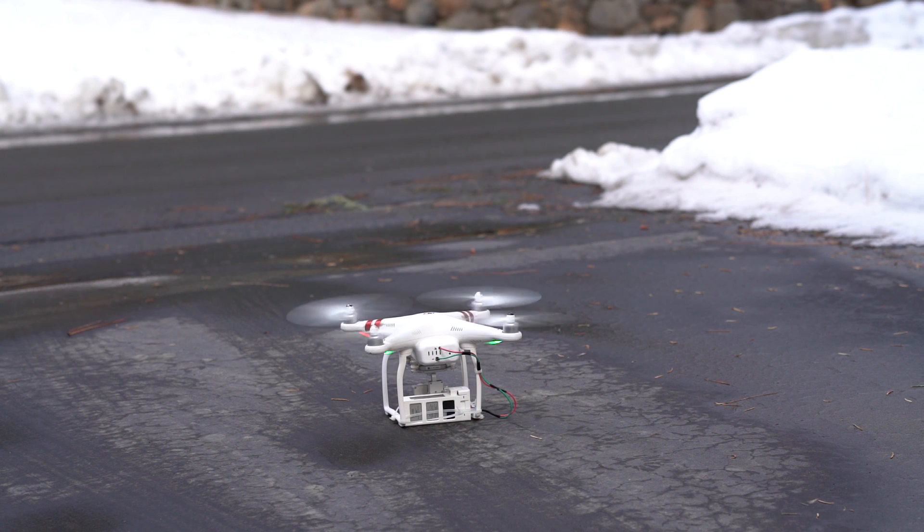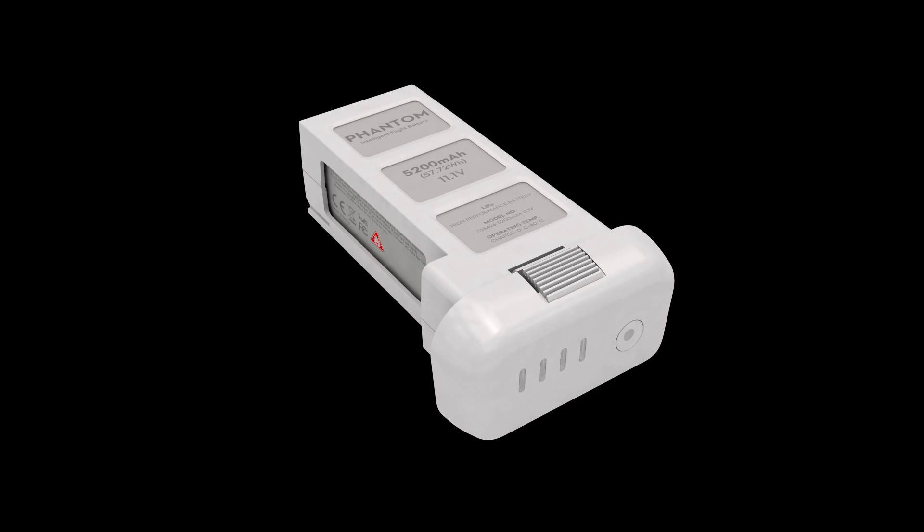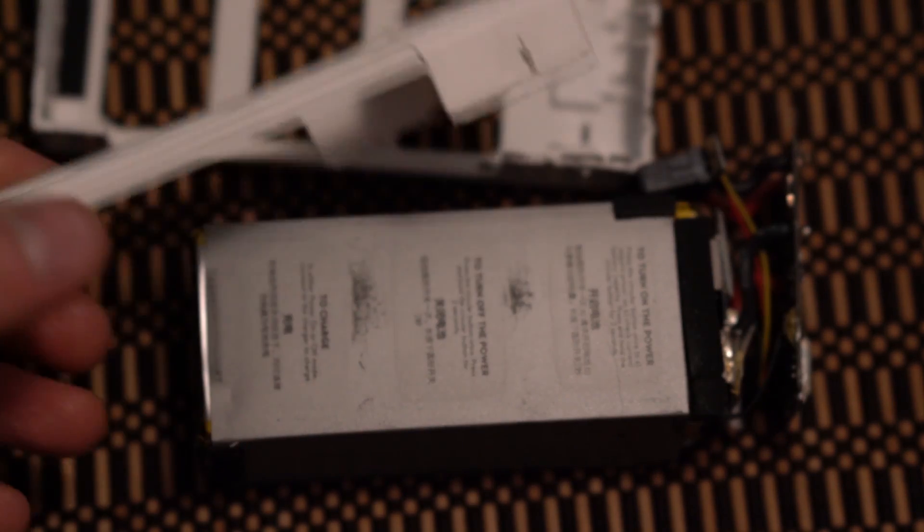Today I'll be extending the flight time of my Phantom drone. This can be done with any battery, but I chose to use an old Phantom battery that I had.